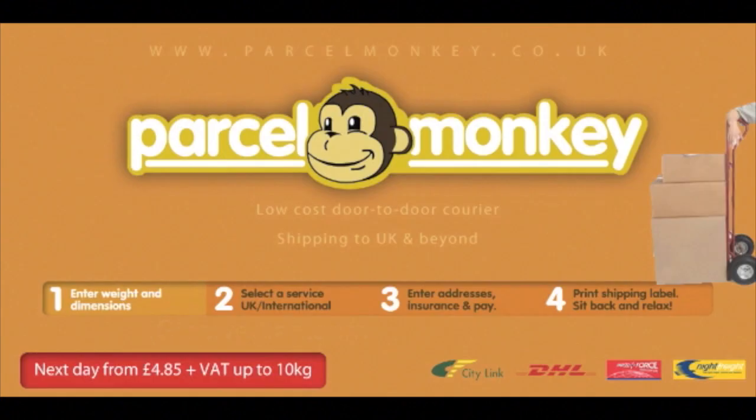Looking to send a package at the lowest price possible? Simple — visit parcelmonkey.co.uk, follow these four simple steps, have the package collected from your doorstep and then sit back and relax.